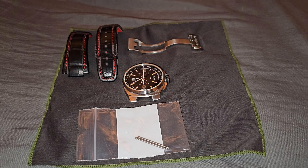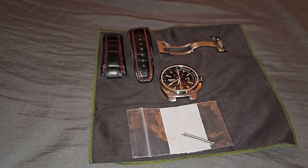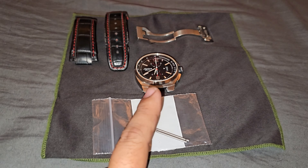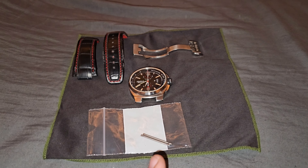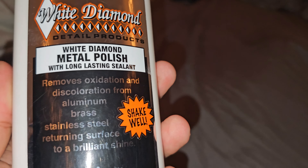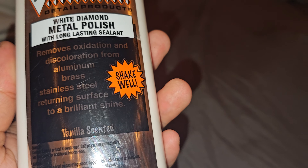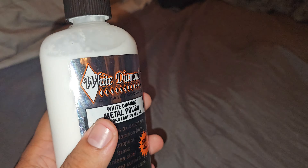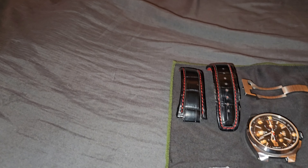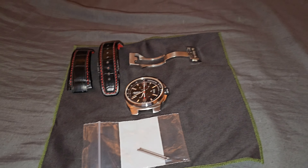Since it's hard to find, when I got it I went ahead and took the pieces off just to show you guys. The watch itself and the buckle I did clean up — I should have not cleaned it up first, but I got too excited. I used White Diamond metal polish on the stainless steel. It removes oxidation and discoloration from aluminum, brass, and stainless steel, returning the surface to a brilliant shine. It's vanilla scented and it worked very, very well using just a very small amount.